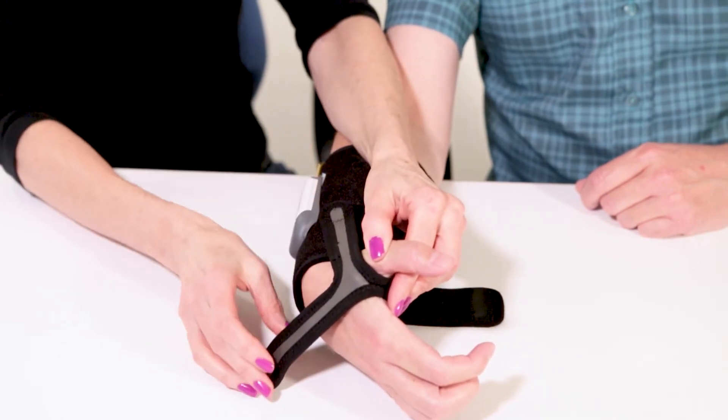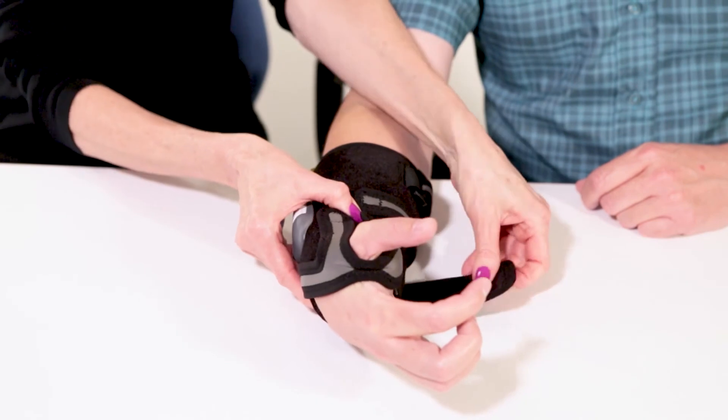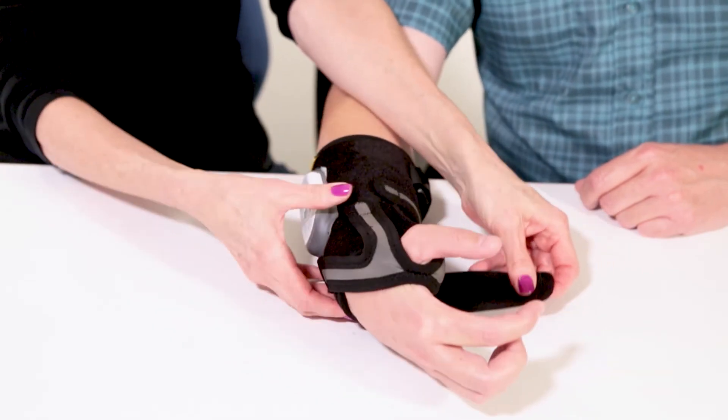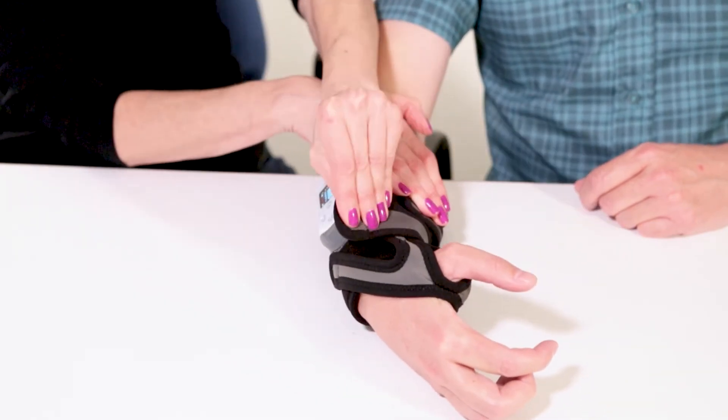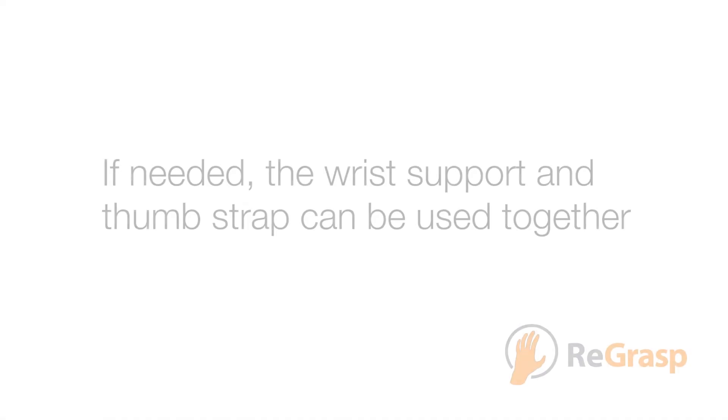Attach the thumb strap to the garment. The thumb strap should attach to the garment under the garment's wrist strap. It needs to be snug to ensure good contact between the electrode and the skin. If needed, the wrist support and thumb strap can be used together.